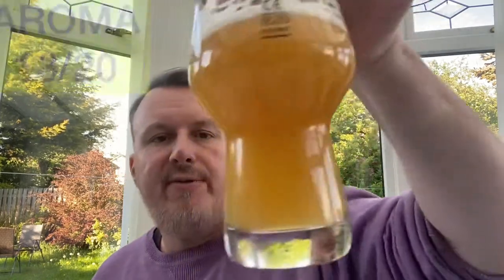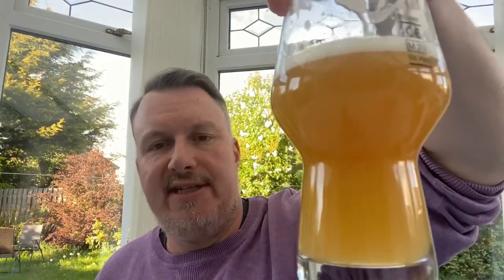Appearance-wise, although we've lost the head a little bit, I'm quite surprised at how orangey it is — almost a dark orange, getting towards a coppery colour. It's much more orange than you'd normally expect from a Citra beer. But I think it looks pretty good, and if you're new to craft beer you'd find it quite interesting — very hazy. I'm giving it a 9 for appearance.